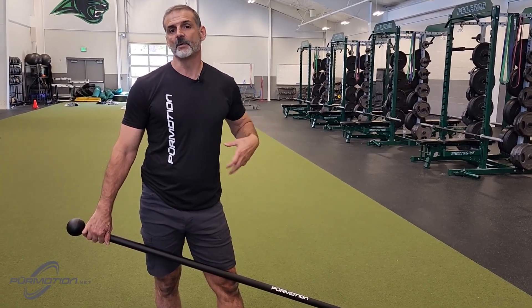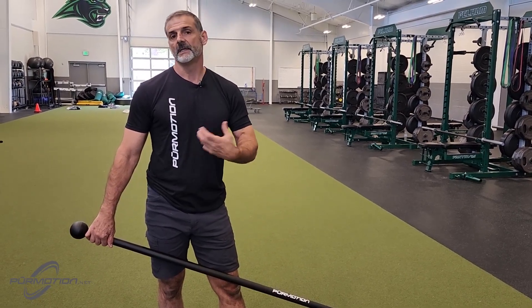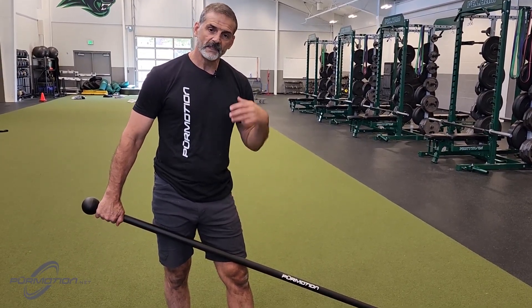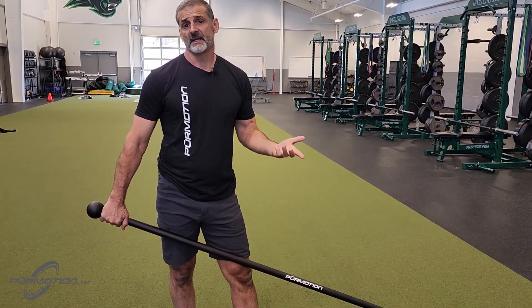We're not trying to really focus too much on the vertical muscle fibers of your core. It's different than the posterior chain. So we're going to talk about the footprint, handprint, and body alignment.